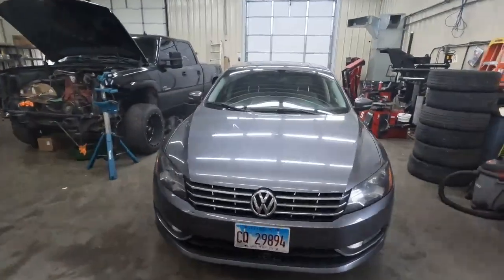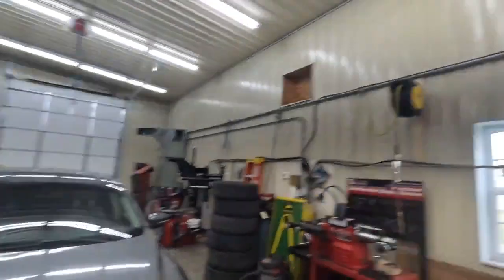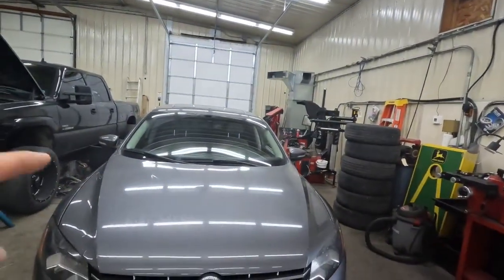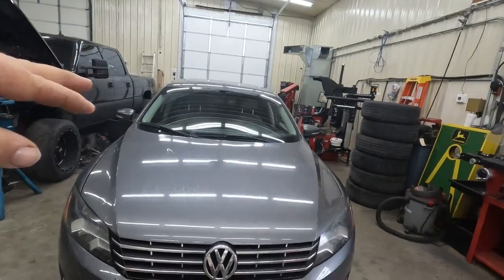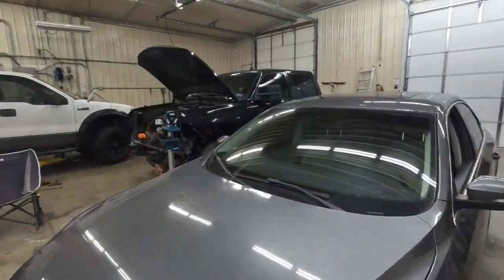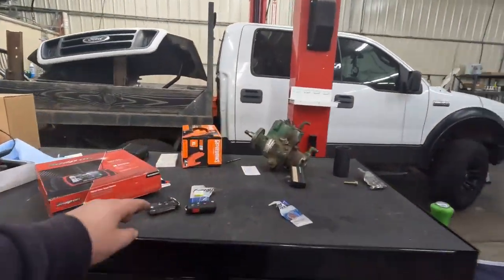Good morning everyone, welcome back to the channel, glad you could be here today. We have a sunny day, and what we're here for today is a Volkswagen Passat 2013 model — it's my own car, it's the diesel. What we have today is the case of an inoperative remote.